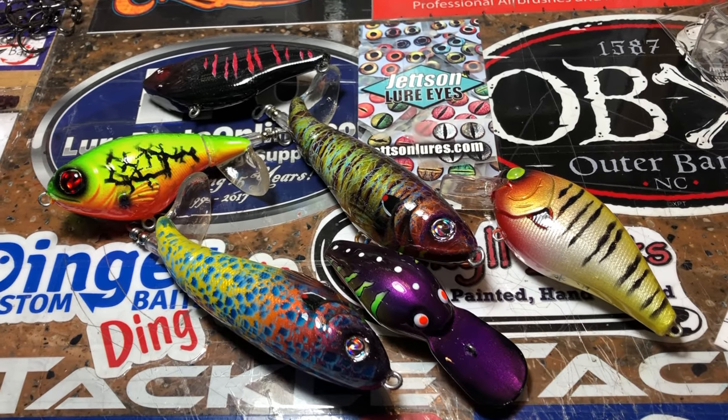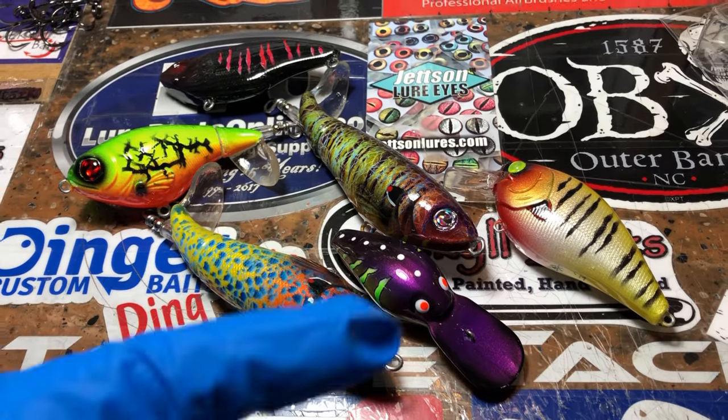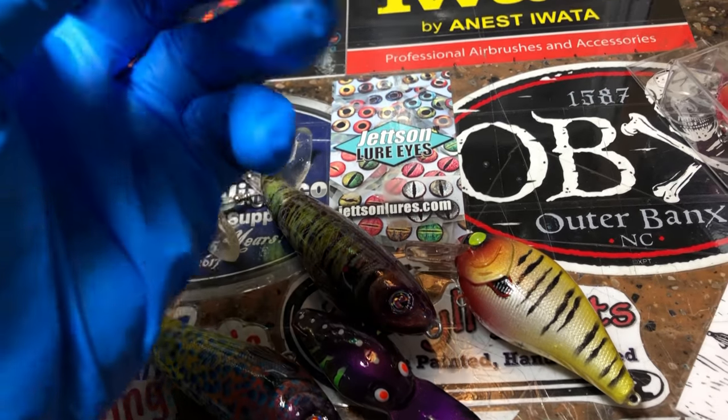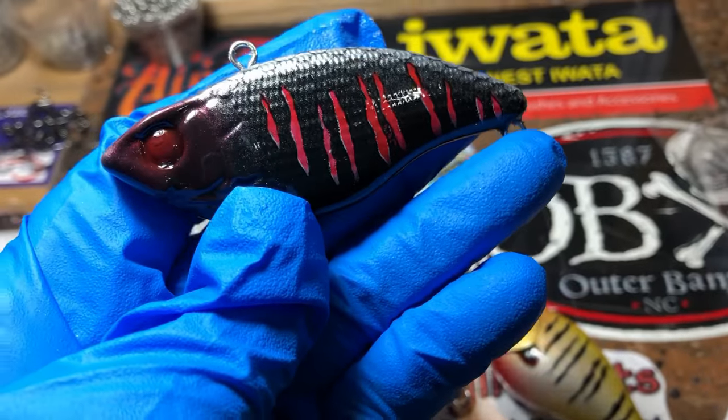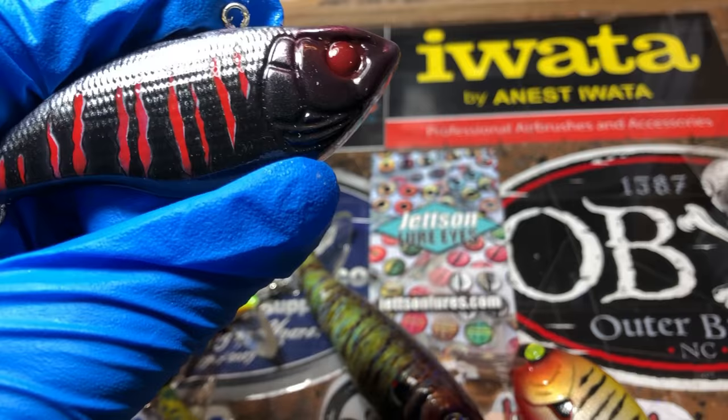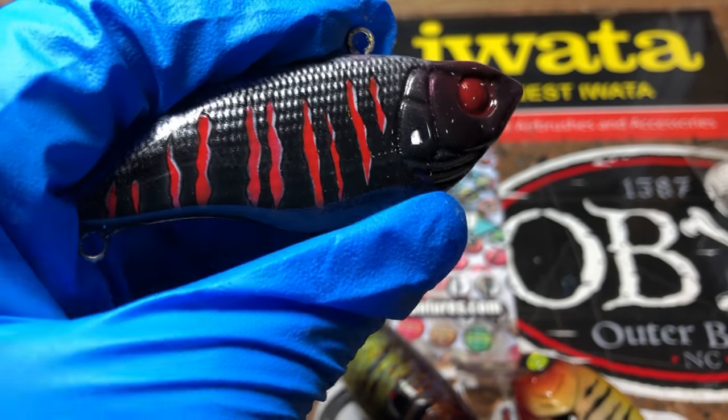The week is winding down and it's flown by. We've got a few pieces, so let's get right into it and get you right back into your day. This is a new slasher series — black and red.